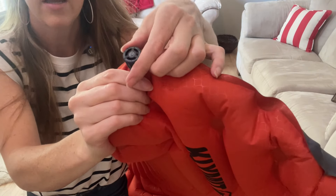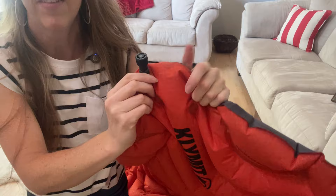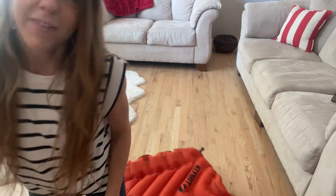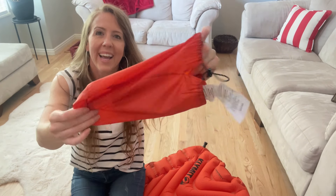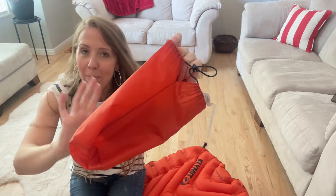It's quick to deflate — you just press open the valve, twist it and pull it out, and it will start deflating. Then you fold it right back up into the bag and it fits back in the bag pretty easily. Some are really hard to get back in, but this one goes in just fine.